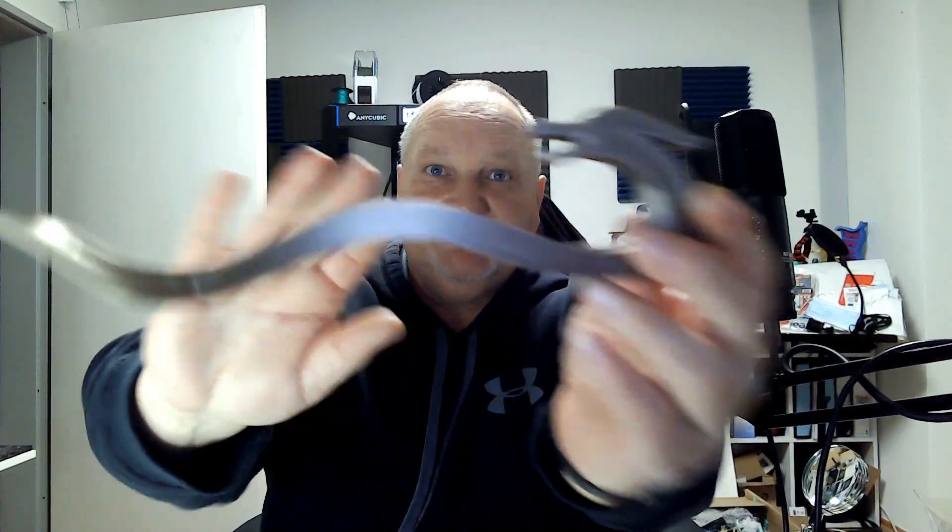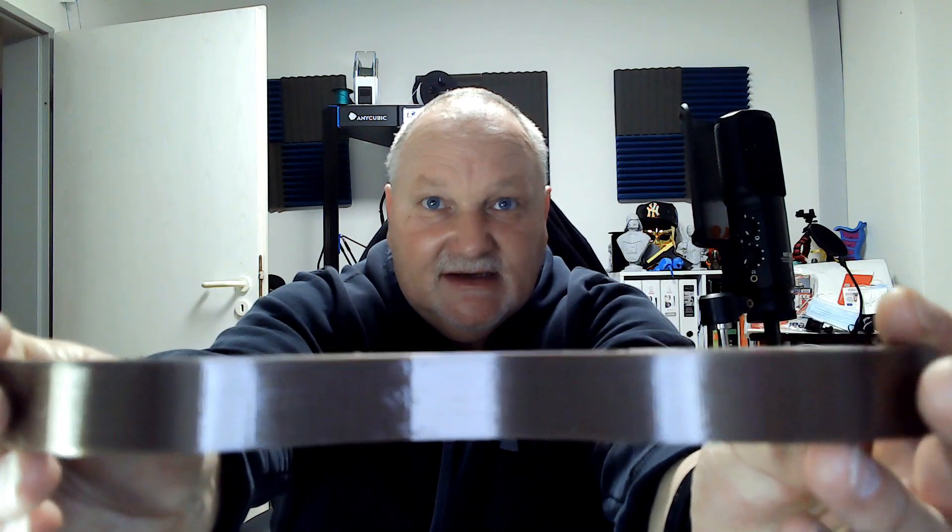Filament kann es auch nicht sein – wie ihr beim Bär seht oder hier bei dem – das sind zwei verschiedene Filamentsorten, da habe ich genau dasselbe Problem. Das sieht zwar besser aus und feiner. Das habe ich nach den Bären ausgedruckt und das sieht doch gar nicht schlecht aus.